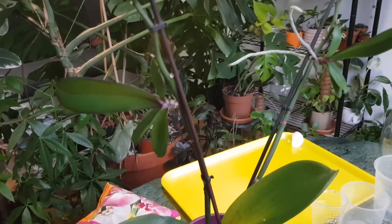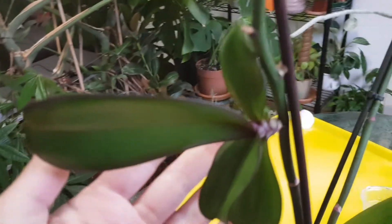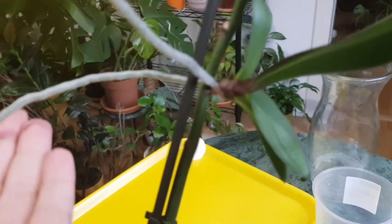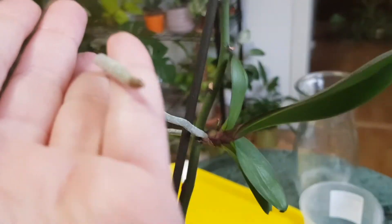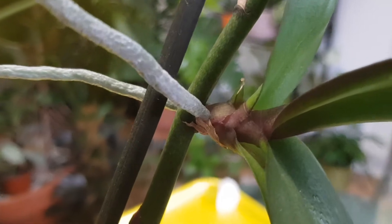Hello my friends, welcome to this channel. I'm Anna and I help you grow beautiful and healthy plants. In this video I'm going to show you how I plant these keikis on my orchid. This is quite a complicated situation because I have two keikis — one of them is producing wonderful roots which are very long but actively growing, you can see the tips are very active and green.